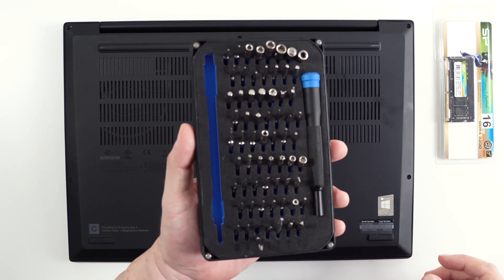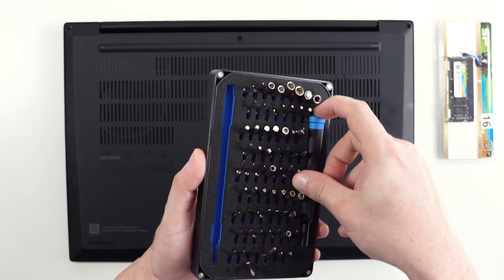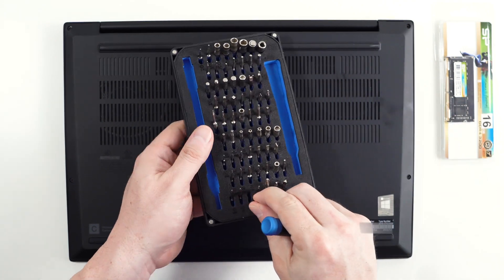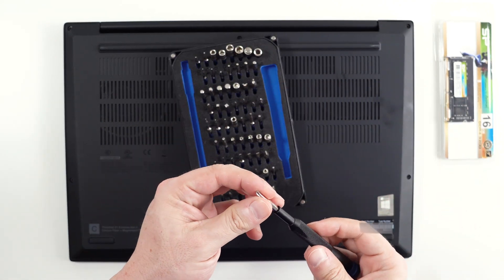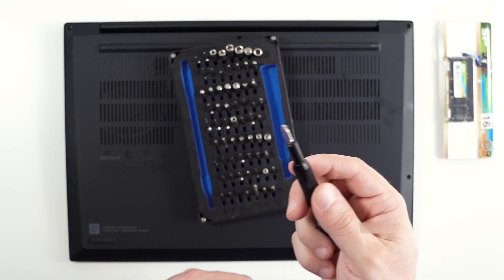Now, as always, I like to use my handy iFixit toolkit. If you do not have one of these, I strongly suggest you get one. You can use it for pretty much everything, and it'll pay for itself the first time you use it.